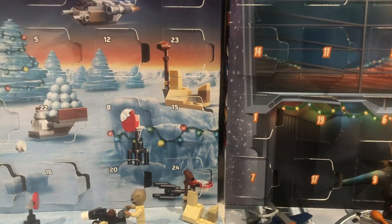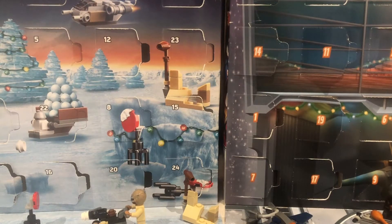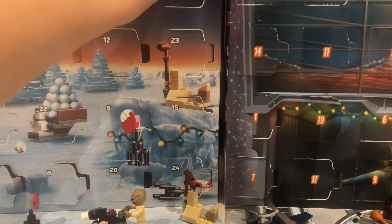Good day, Bricksel Pixel today, back in the video. This is going to be the last video of my Lego Star Wars Advent Calendar and my Lego Marvel Advent Calendar. It is the 24th at the moment, it's Christmas Eve. I'm going to be going from 21 all the way to 24, so only about 3 or 4 days. Let's go off with the Star Wars one.